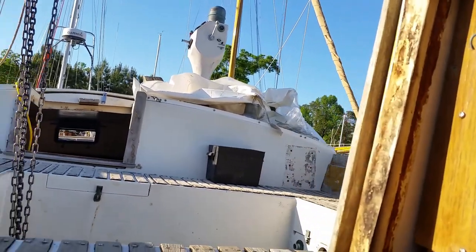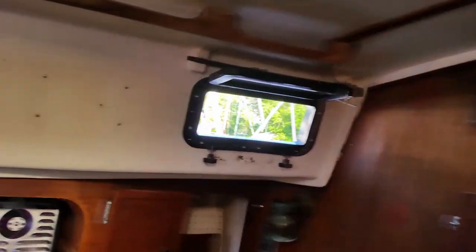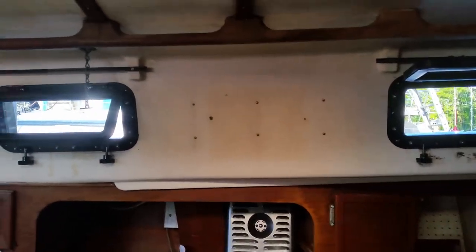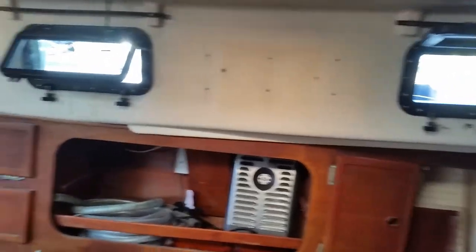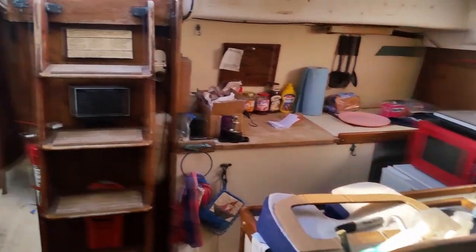I installed another two portholes here on the port side, so now eight portholes are done — four to go. Now I'm going to clean up and vacuum a bit because there's mess everywhere, then close up and go home. That's the little update — bye.